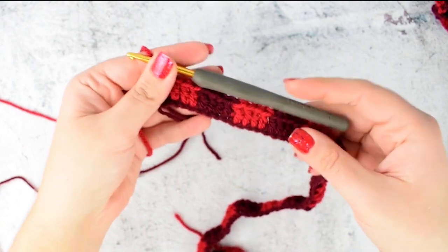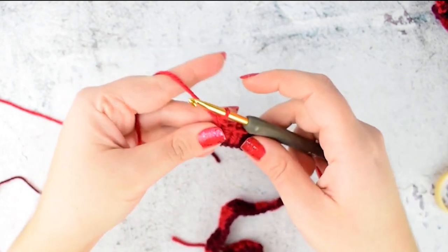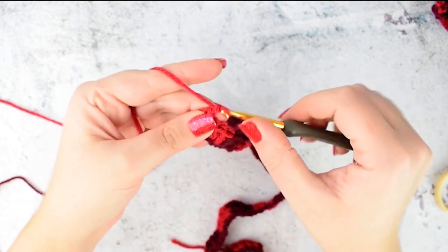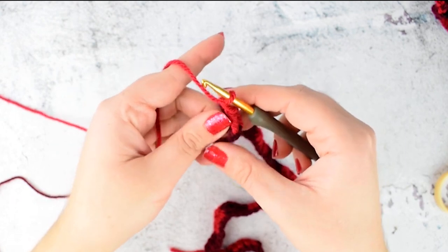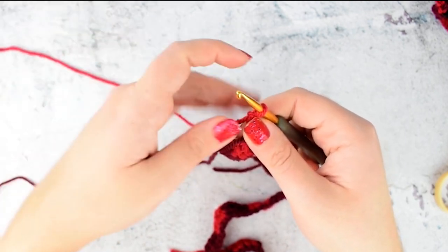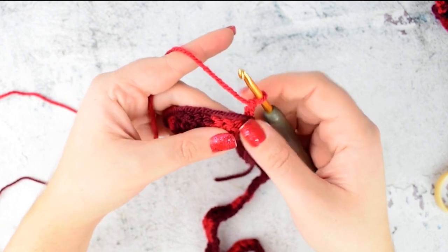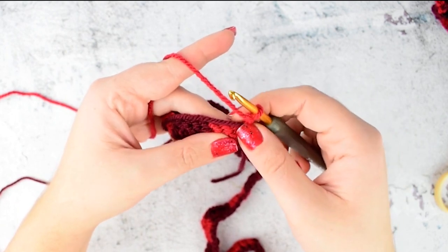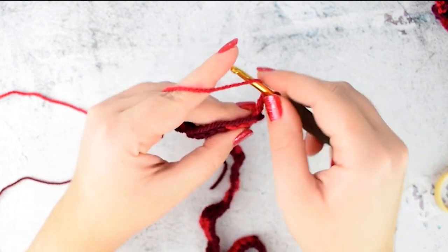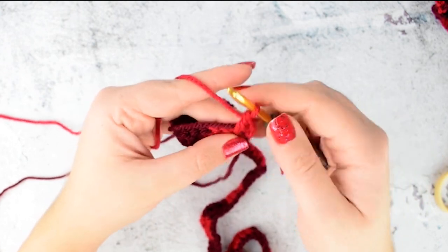I finished my 1st row. Let's start with row 2. For row 2, chain 2 — this is counted as a double crochet. Don't forget to carry on your yarn. Repeat row 1: just make double crochet into each stitch, but switch color every 4th stitch.